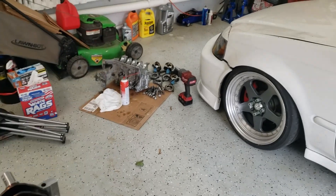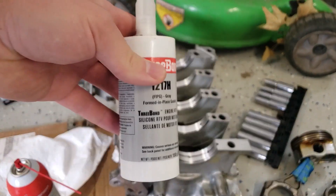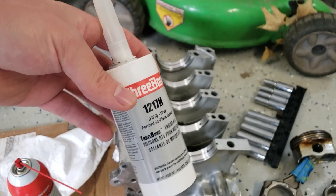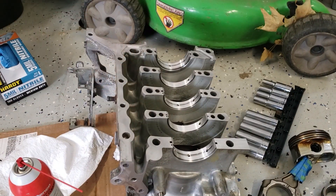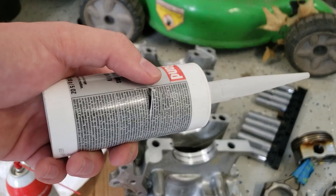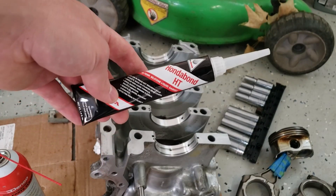Let's go ahead and get that side RTV'd. Honestly guys, don't waste your time on this. It's expensive. This was completely sealed, never opened, and it's hardened. And I got this from a dealership. So don't worry about using this stuff. I'm just going to use some Honda Bond. You can always trust Honda Bond. Or use some Permatex Ultra Grey. Do not waste your money on this. I just cut a hole in the side here and it's completely solid on the inside. Now we got the good stuff.